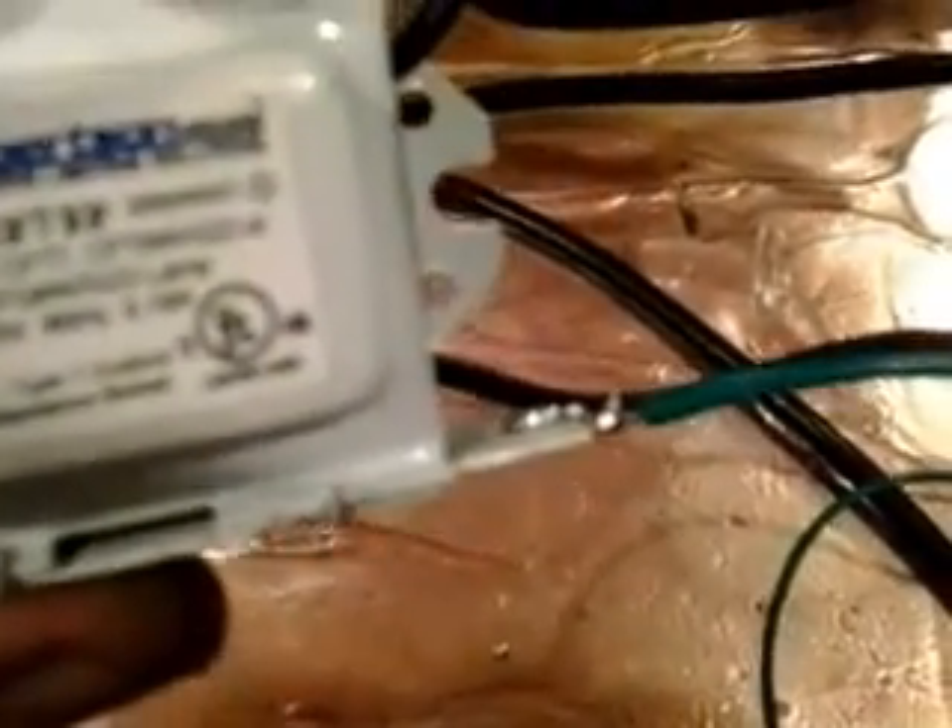To solder the ground on, I took a little knife and scratched the paint off the ballast in that area, then just hit it with a little bit of solder to attach the bare wire there. Let me know if you have any questions — thanks.